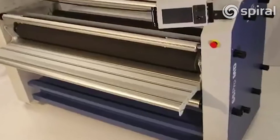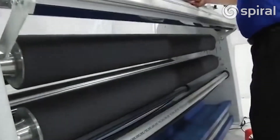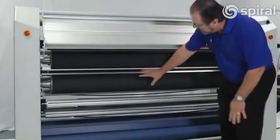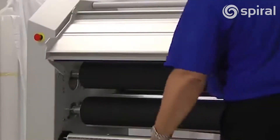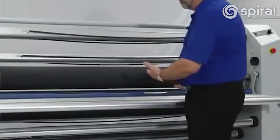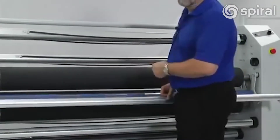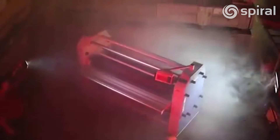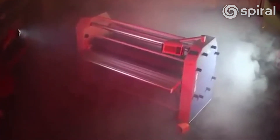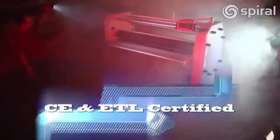A couple of other things that are very important. Look at this table up front here — we call this an easy in-feed table. We can lift that right up and get easy access to our rollers. In addition, if you're operating the machine and something happens, you can just kick that table and the machine will come to a stop. You want to know the difference between our machine and the competitor machines? Sit on the table. And of course it has safety eyes and safety devices — extremely safe operation. In fact, it is rated by CE and ETL for safety.